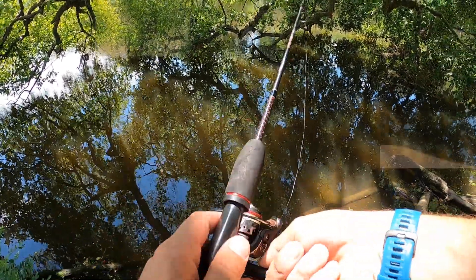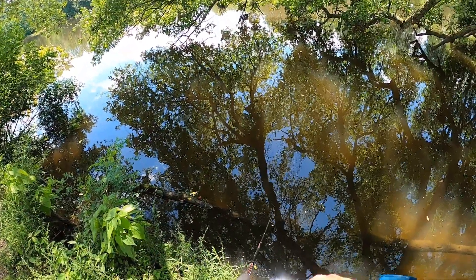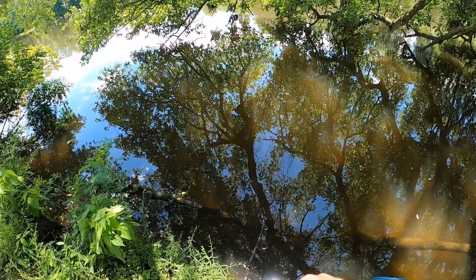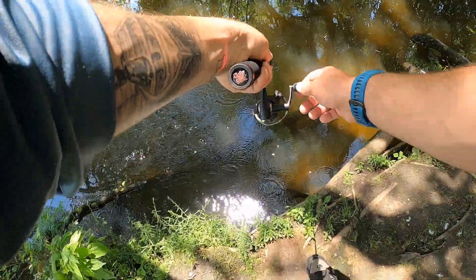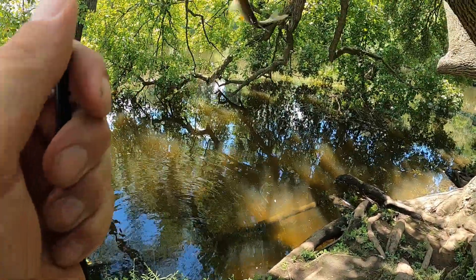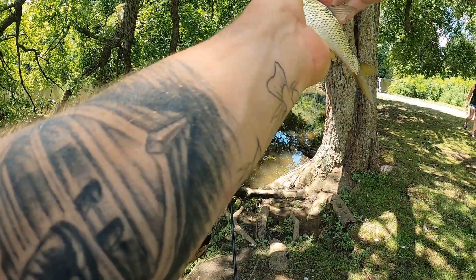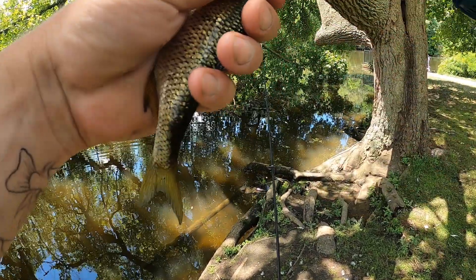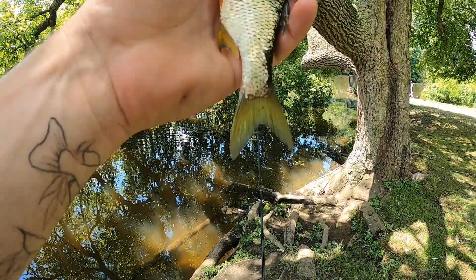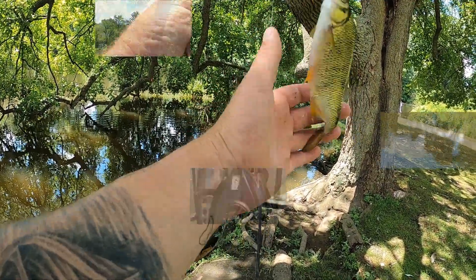Bit at it, just didn't quite get it. Alright, got a little something — what did we get? It's a giant creek chub — a shiner. Look at the size of this thing. Golden shiner. I know exactly what I'm going to do with this sucker.